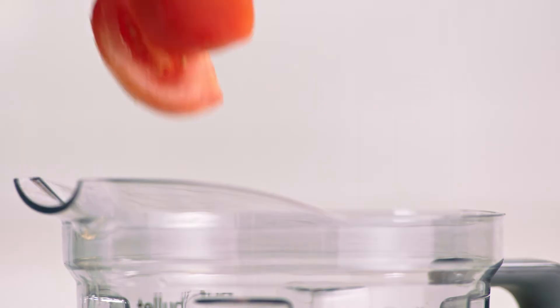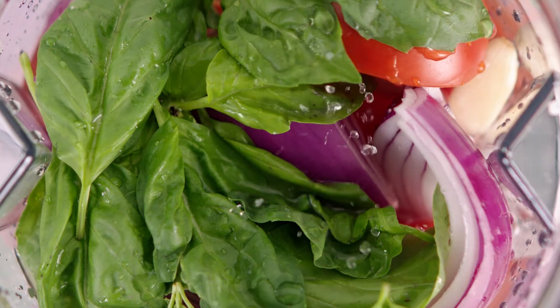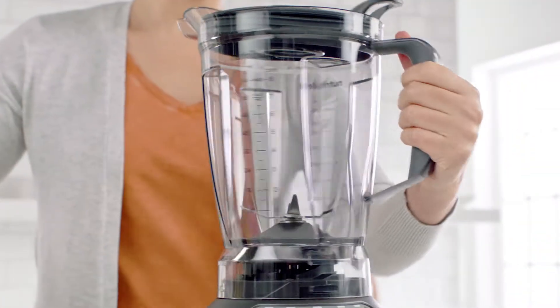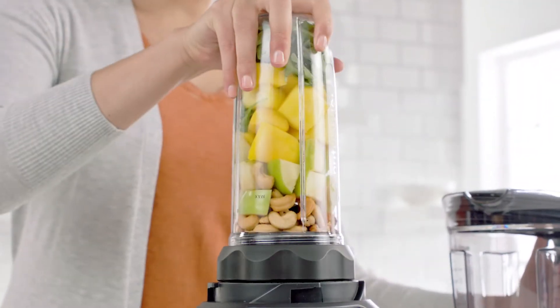Eating right is the key to good health, and that path to well-being starts with a simple choice. Now, there's a blender designed with the versatility to help you make that choice.